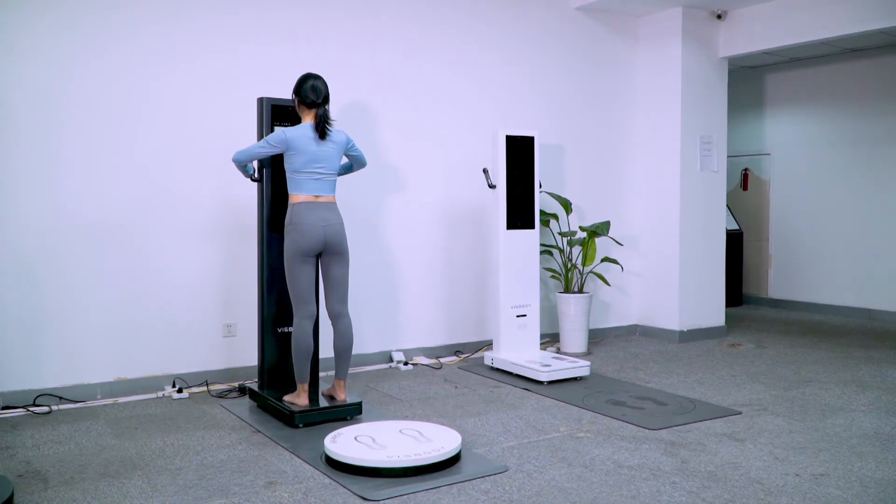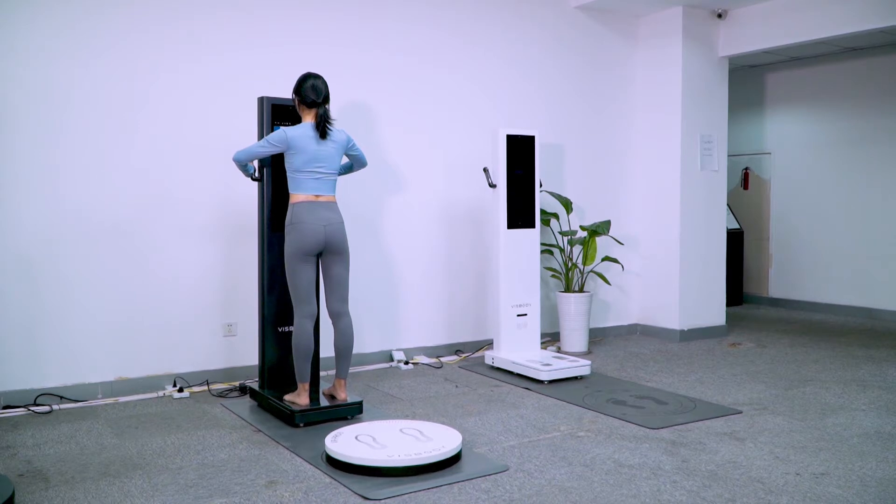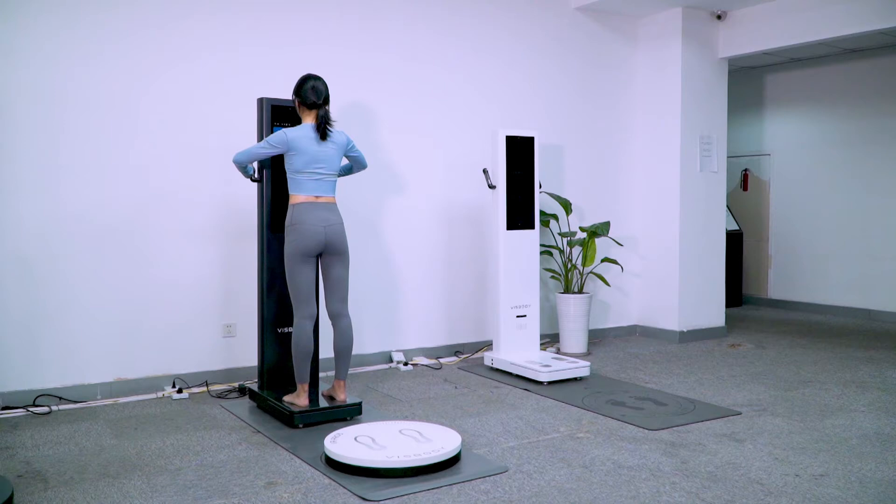In the measurement process, please remain motionless. The body composition measurement has been finished.